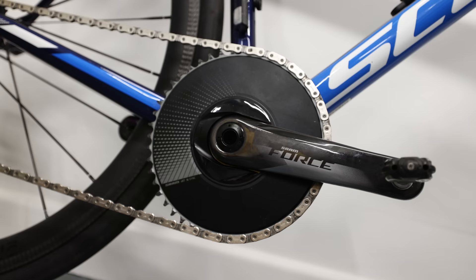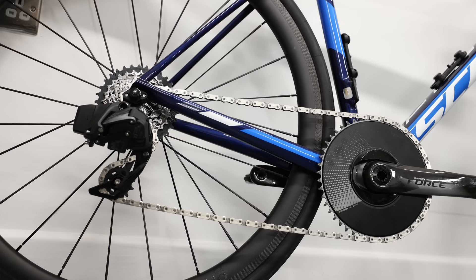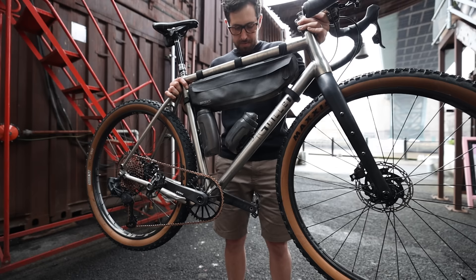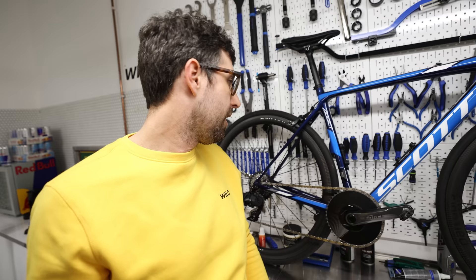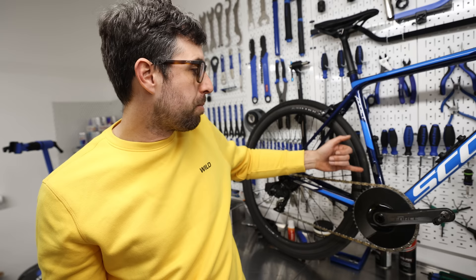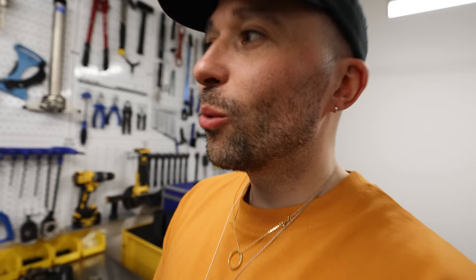No more front mech. Shimano and SRAM have both brought out narrow-wide chainrings and both do a really good job. It's just easier — you don't have to worry about a front mech, cross-chaining, gears overlapping. With SRAM one side of your levers makes it harder, the other makes it easier. With Shimano you use one lever but upshift easier, downshift harder. There's also an aerodynamic theory. Narrow-wide means one tooth is narrow, one tooth is wide — it fits perfectly within your chain, so your chain interface with the chainring is much better and it's less likely to drop off.